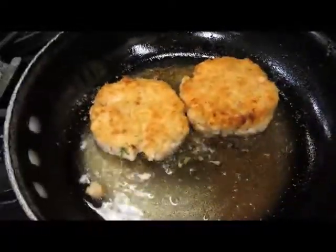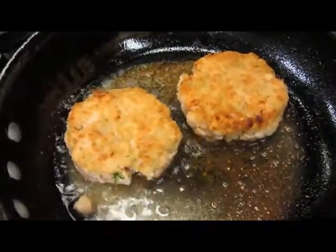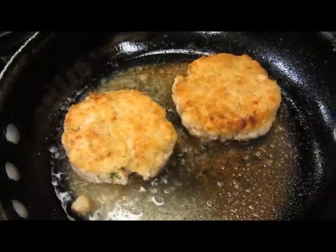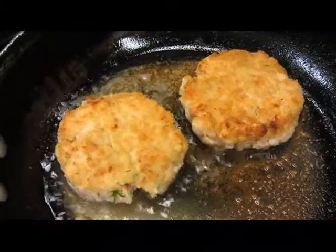We've formed them into little patties, about 4-ounce portions. Now we're browning them off in clarified butter. Then we're going to bake them off so they just barely cook through. And then we'll serve them on top of a bowl of mashed fennel salad and a grain mustard yogurt.